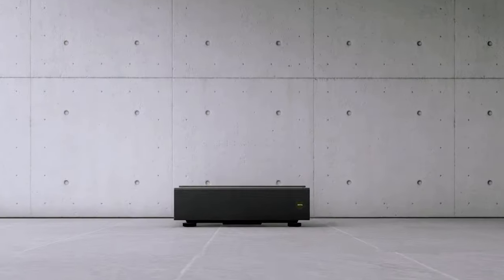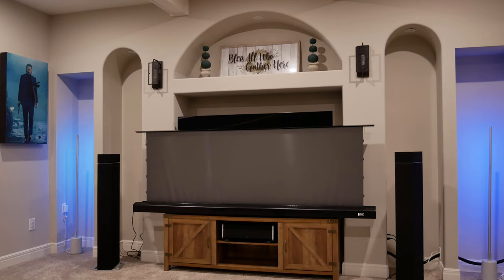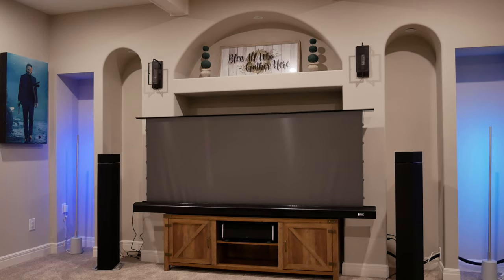Hey guys, welcome back to Life of Bliss. My name is Kyle, and today I'm going to be going over my review of the BenQ V7050i Ultra Short Throw Projector and the Elite Screens Kestrel Dark UST Floor Rising CLR Screen.